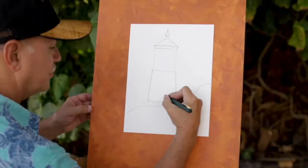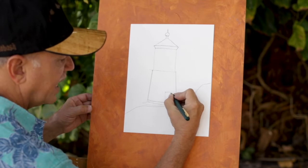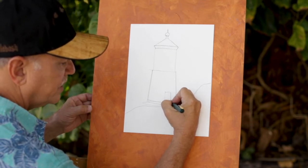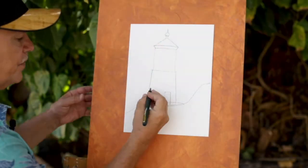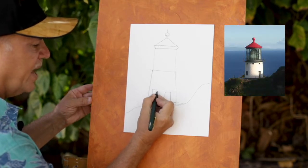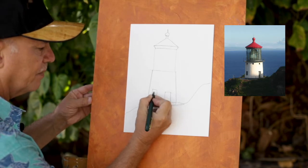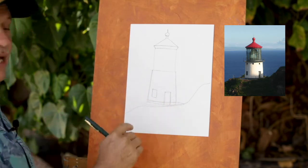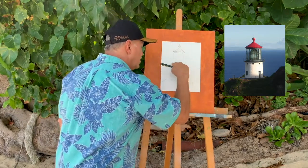Now for the door on the Makapu lighthouse, I'm going to put a little doorway that's slightly angled — say you're just kind of flying along with a bird and you can see the lighthouse like that, and the door right there. Right over here there's a little bit of a window, and again we're using slightly curved lines on the top and bottom, just a little curve, telling the viewer they're looking slightly down there and slightly up at the cap.